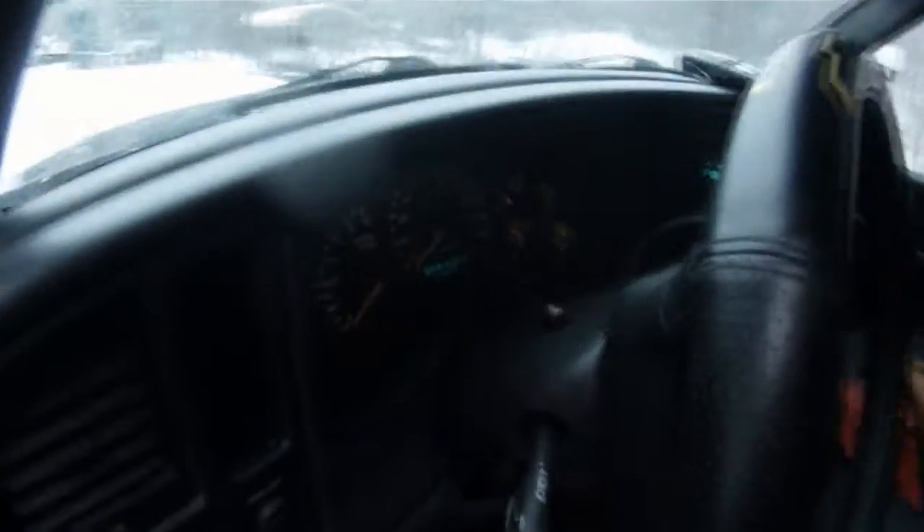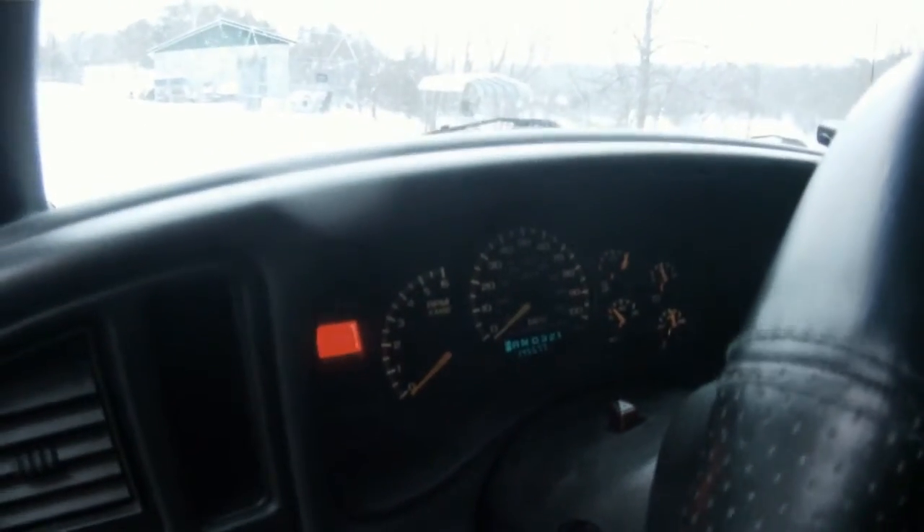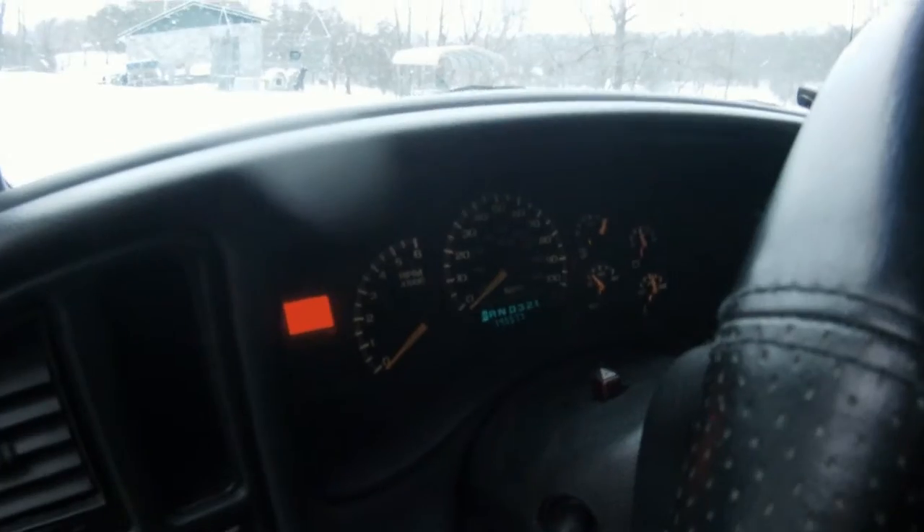I'm never going to be using my turn signals while the truck isn't moving, but I would like to know what causes this hyperblinking and what may be done to stop it.